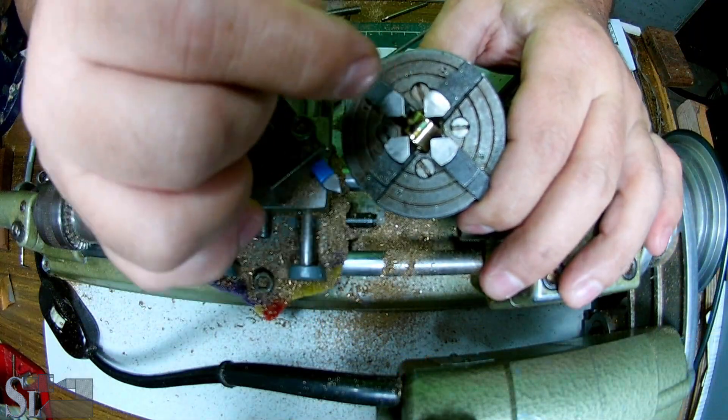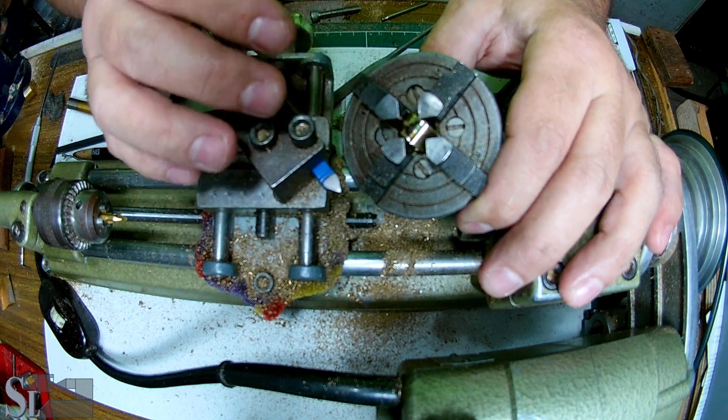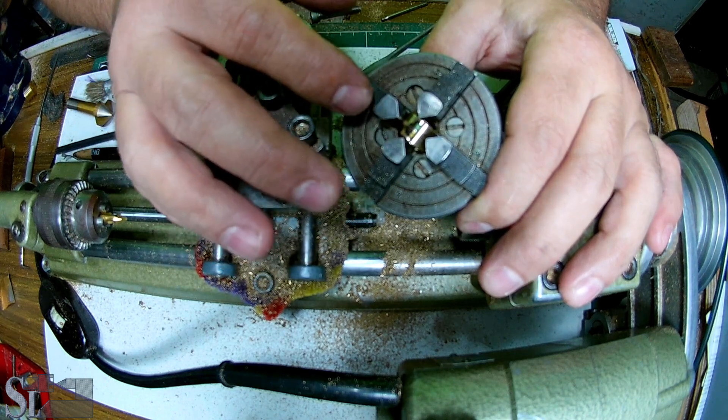We need to drill and tap these holes. As you can see, this is not an accurate measurement — I'm eyeballing this.